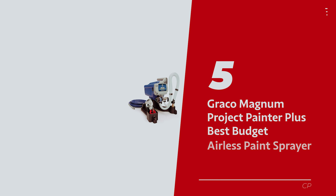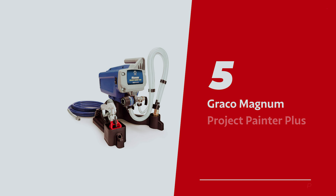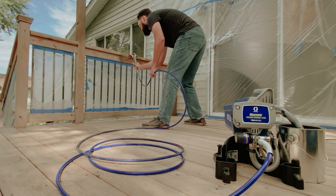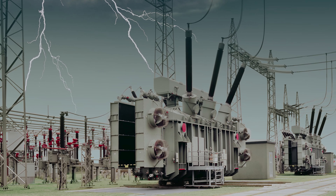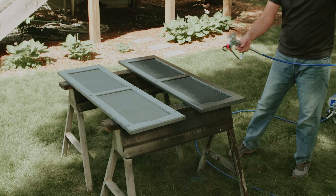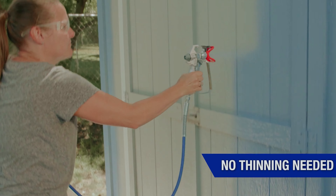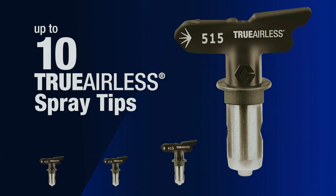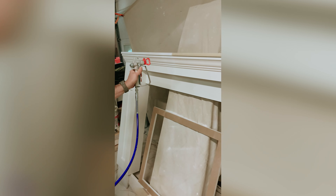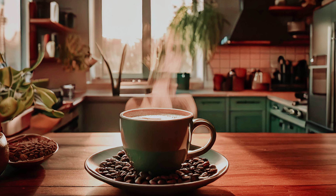Number 5: Graco Magnum Project Painter Plus, our pick for best budget airless paint sprayer. Ready to dive into the world of painting? Meet your new best friend, the Graco airless paint sprayer. This little powerhouse is perfect for first timers who want that pro finish without the paint splattered chaos. Think of it as your trusty sidekick, here to turn your DIY dreams into reality, while tackling your projects like those exterior shutters you've been eyeing.